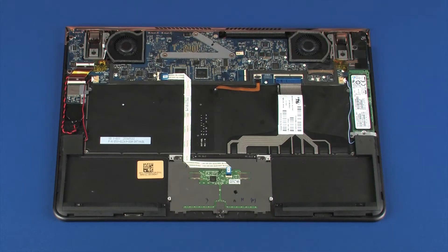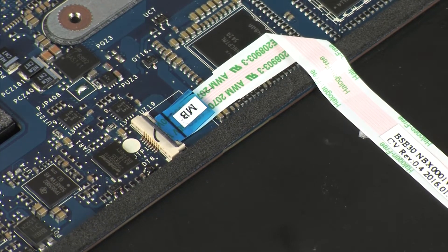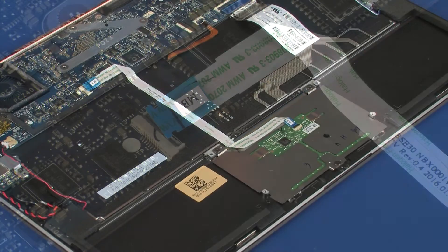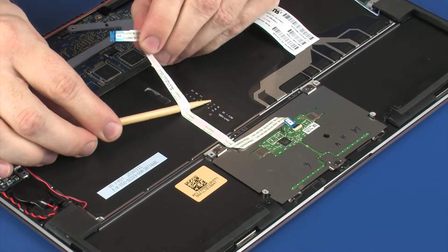Removal. Using minimal force, lift the locking bar up on the touchpad board ZIF connector and disconnect the touchpad board ribbon cable from the system board. Caution: use care to prevent damaging the ZIF connector and ribbon cable. Remove the touchpad board ribbon cable from the adhesive that secures it to the top cover.